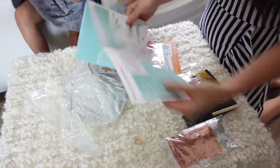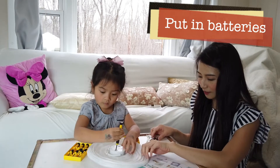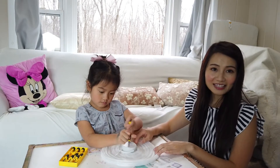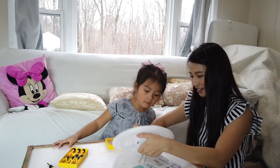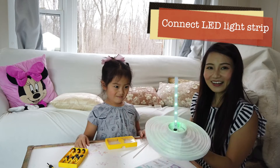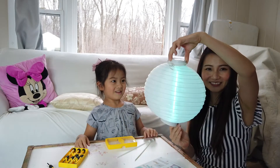Oh, it gives you instructions here. Okay, step one is done. The battery is in. Now let's connect the dots here. Push it. Push it, push it. Oh! Wow, it lights up! Ooh, that's your lantern. Look, isn't that pretty? That's really pretty. This is like halfway done.